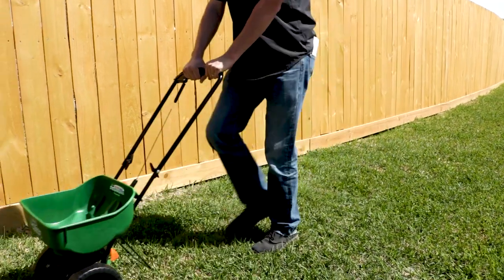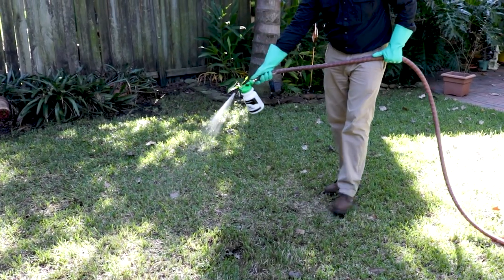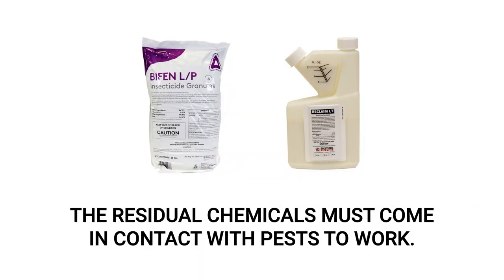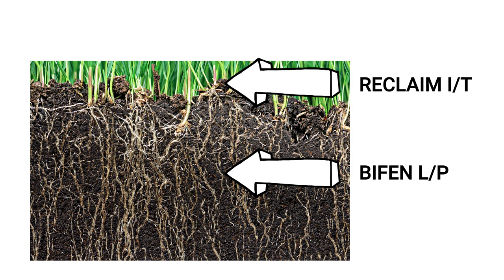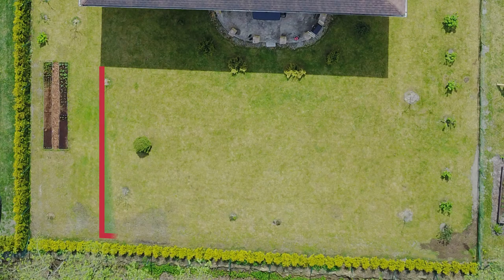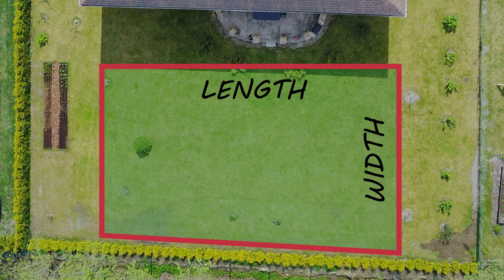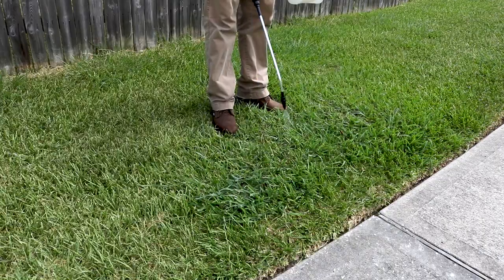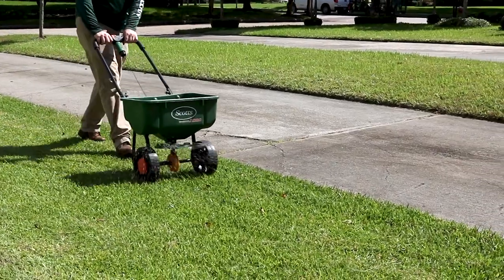BifenLP is a granular insecticide that will need to be watered into the soil, so we also recommend following up with a broadcast treatment of Reclaim IT. Both products work on contact with the pest. These insecticides together create an effective one-two punch, providing both surface and subsurface control, effectively eliminating armyworms from all areas of your lawn. Calculate your treatment area's square footage by measuring the area's length and width and multiplying them together. Since treating just the spots where you found armyworms won't guarantee they haven't moved elsewhere, you'll make a broadcast treatment over your entire lawn with both products.